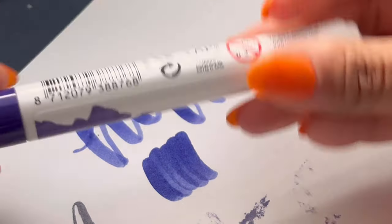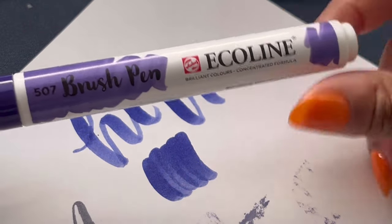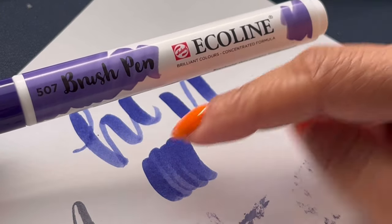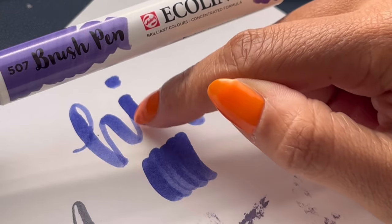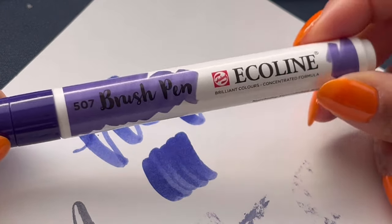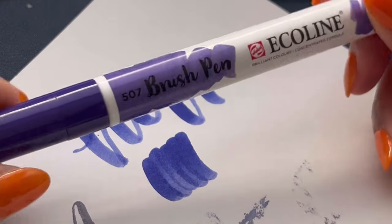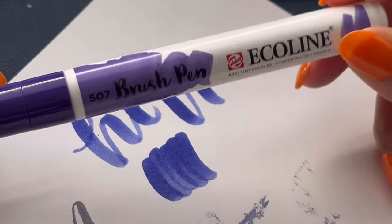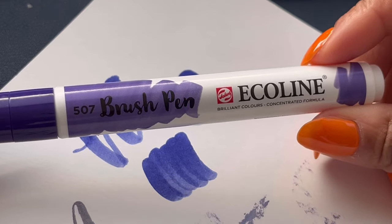The Ecoline is great if you're going to blend two colors together. If you have a water pen — which I'll show in another video — you use two different colors, write with them, then take a water pen and fade or blend in between each letter. These are super fun. I'll do another video with these pens to show you how to blend colors together. If you're looking for really highly pigmented pens, I love this pen — it's a really fun one to work with.